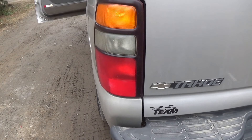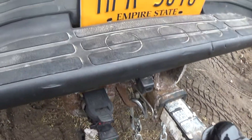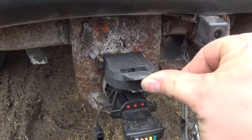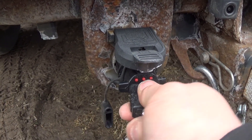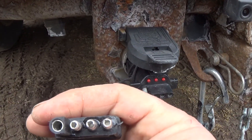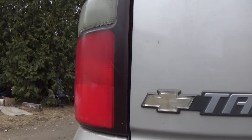I don't think that's supposed to happen. I have my trailer plugged in here. Unplug it and the taillight starts flashing with the turn signal.